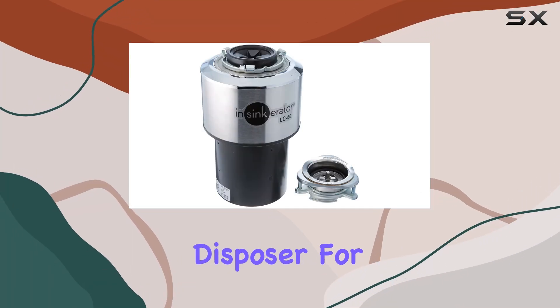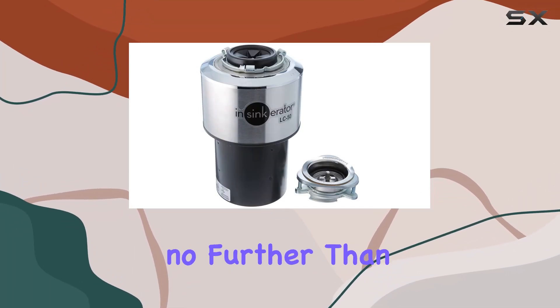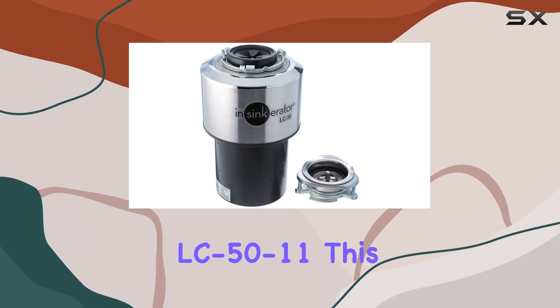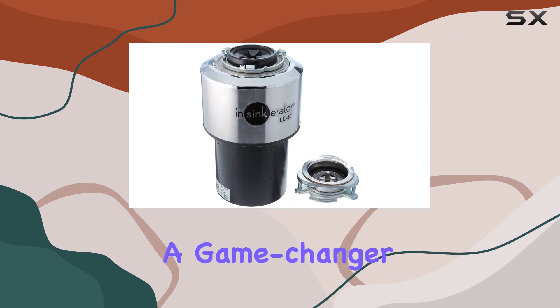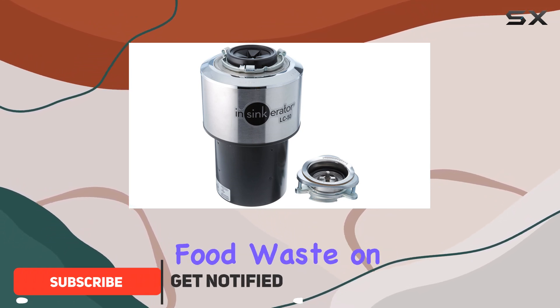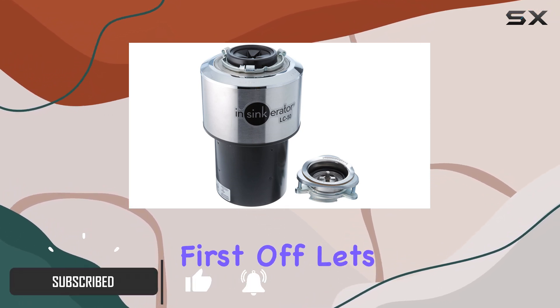Looking for a reliable waste disposer for your commercial kitchen? Look no further than the InSinkErator LC50-11. This light capacity commercial waste disposer is a game changer for businesses dealing with food waste on a daily basis.